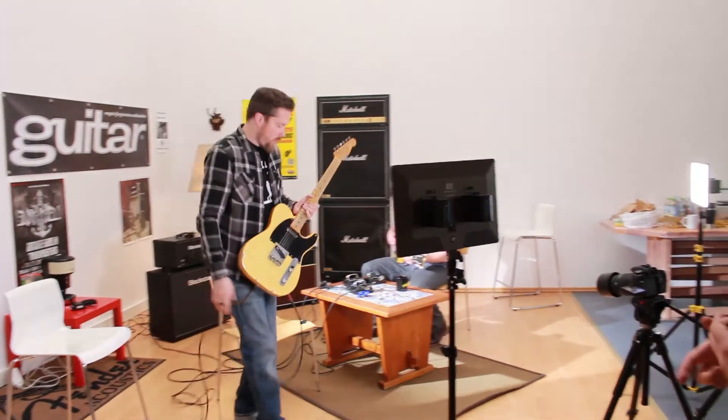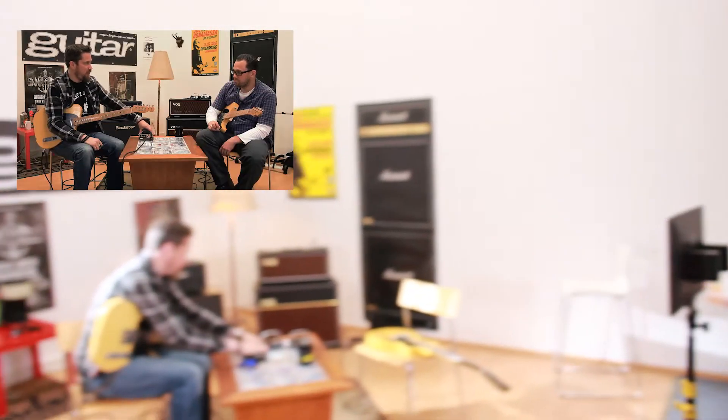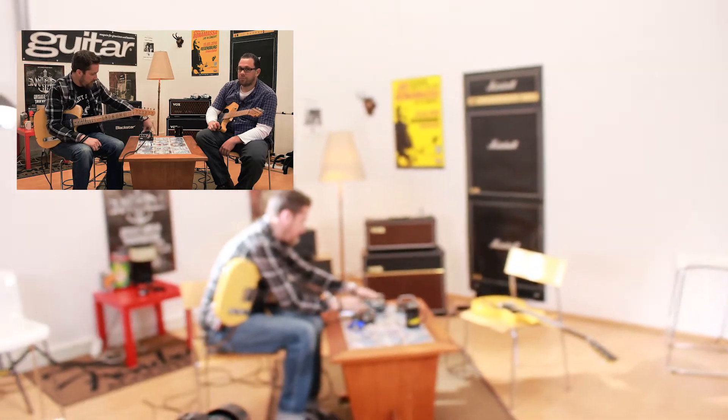Here's what we did. The guys had already set up their set — they brought in their own stuff. When we came, we simply pulled everything away from the wall a little bit. I think we should still pull the coffee maker away from the wall too, so that when we come from this perspective, we get a little bit more depth and it doesn't feel like they're right up against the wall.